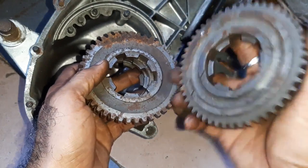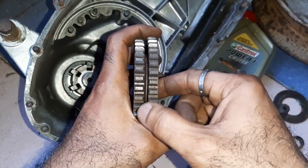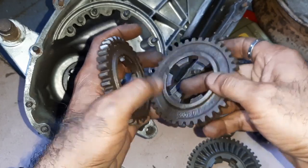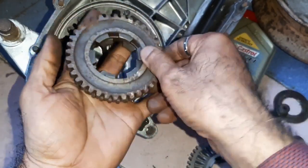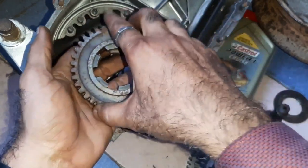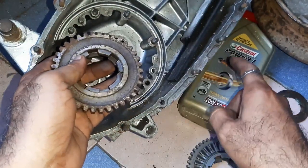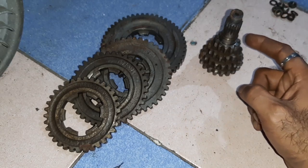For example: the third gear boss faces like this, the second gear boss faces like this, and the first gear boss faces like this. When you look, you will find a gap where the two bosses face together, and the oil slots are provided there. When the gear rotates, oil passes through the entire area including these slots, and the whole gear area gets lubricated.